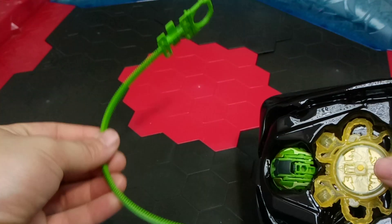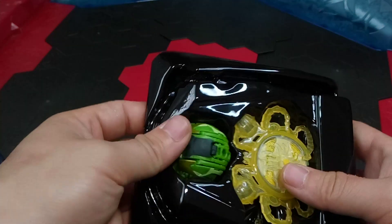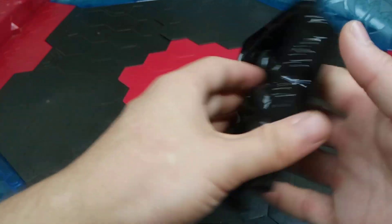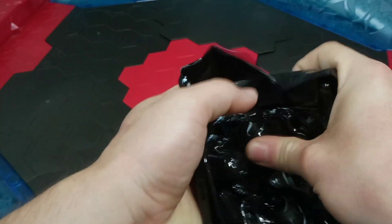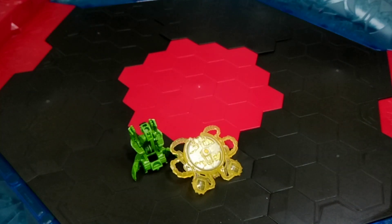Here is that ripcord. I do already have a green one from the Venturi starter, so the collection already has a blue one, a red one, and then two green ones. I imagine ripcords are going to add up quickly this year for any Bakugan collectors, both casual and competitive, just because you need the game pieces - or what's included is included I guess.